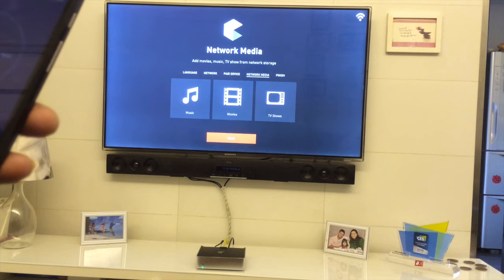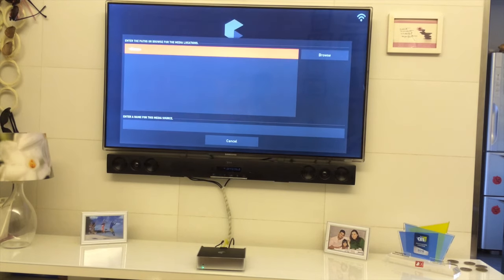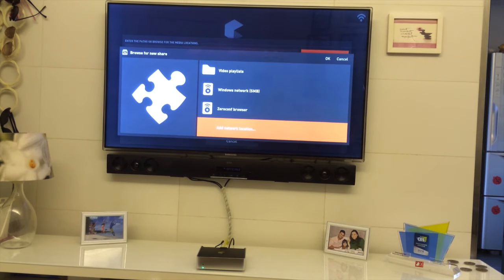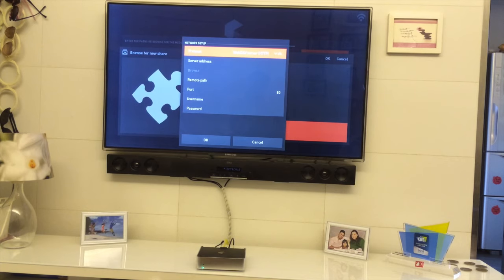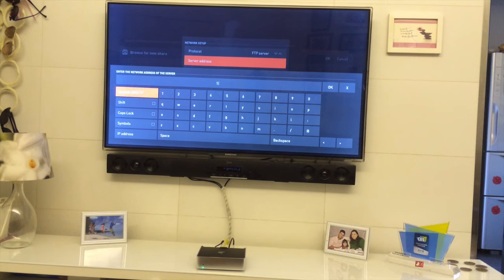Now we can add photos, videos, music — whatever you might have on your network-attached storage or any server. Click on what you want to add, choose Browse, go to the bottom, and choose Add Network Locations. In my house I have content on an FTP server, so I'll choose FTP from the menu and add the server address.